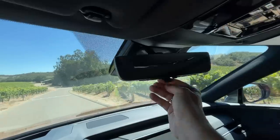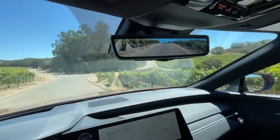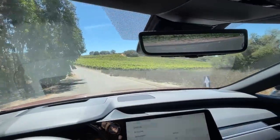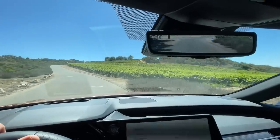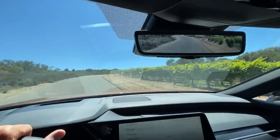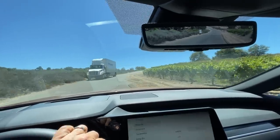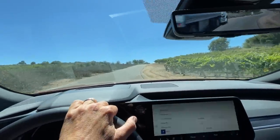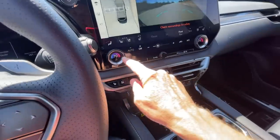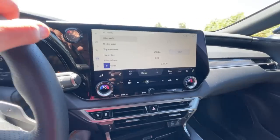You also get a digital rear-view camera mirror — that's becoming a standard feature and I've come to really like it. It works especially well in rain or snow when your rear windshield gets covered in sleet or water, doing a much better job than a traditional mirror struggling with a wiper clearing the rear windscreen. Other interesting features include backlit color temperature controls for the HVAC system — I think that's really well done.